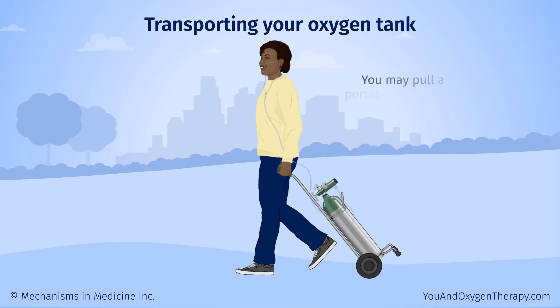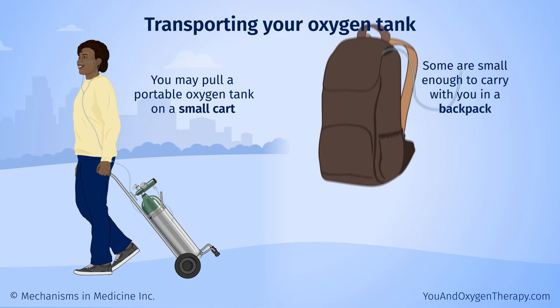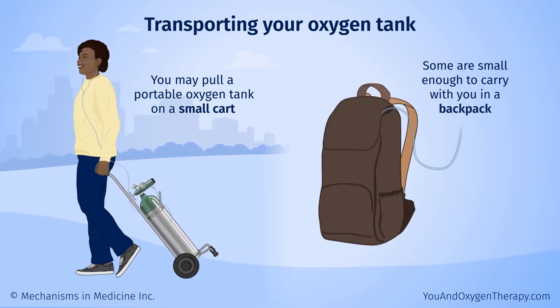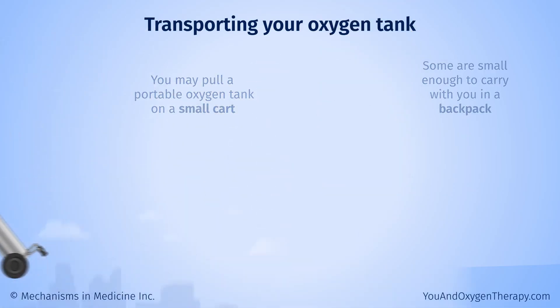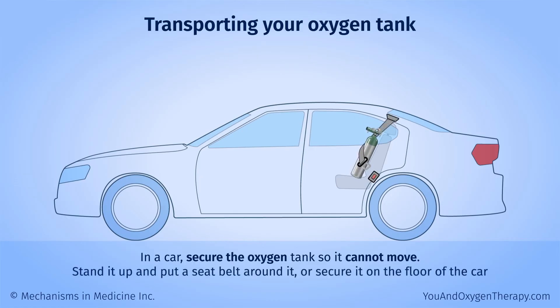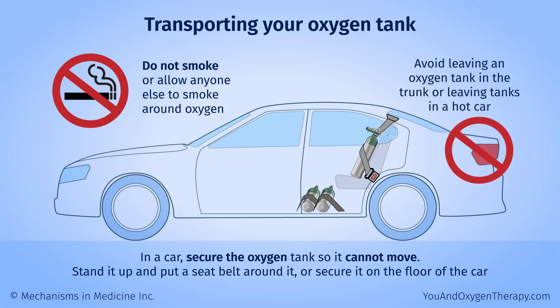You may pull a portable oxygen tank on a small cart. Some are even small enough to carry with you in a backpack. Your oxygen supplier should be able to provide or recommend carrying equipment. In a car, secure the oxygen tank so it cannot move — you can stand it up and put a seat belt around it, or secure it on the floor of the car. Do not smoke or allow anyone else to smoke around oxygen in the car or anywhere else. Avoid leaving an oxygen tank in the trunk or leaving tanks in a hot car.